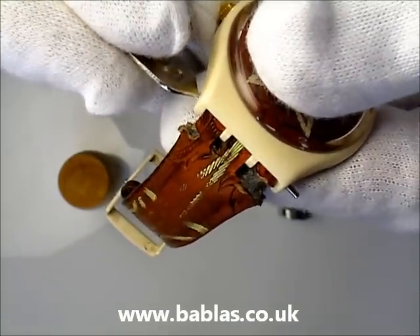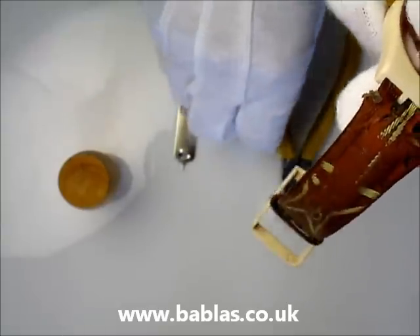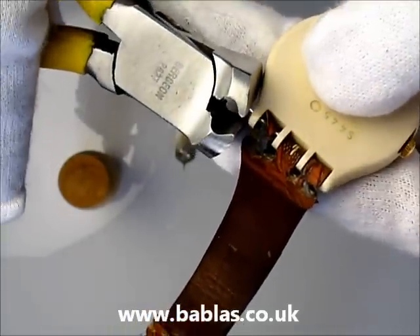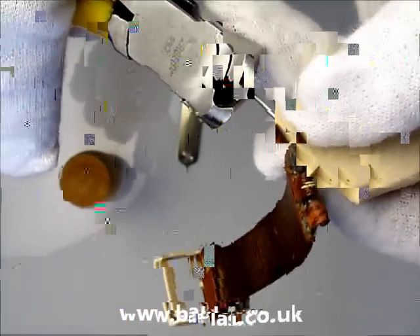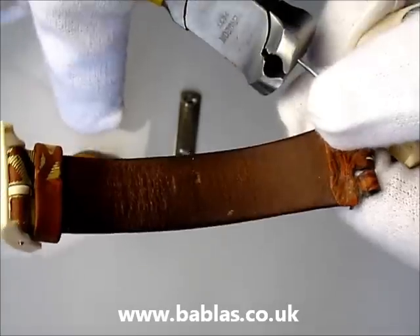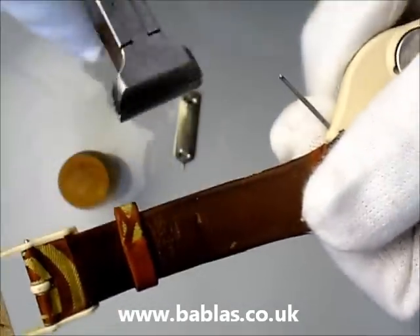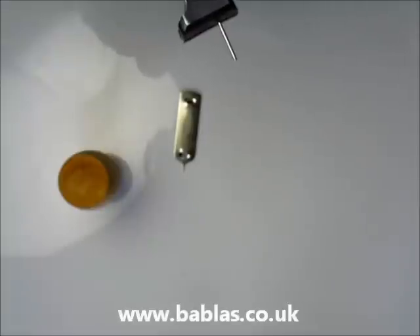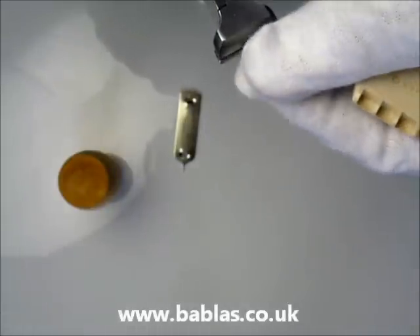So firstly, you push the pin out on your existing strap by using the tool. Then get your pliers and just gently pull the pin from the strap, being careful to pull it in the direction it wants to come out and not sideways. Otherwise this risks cracking the case.